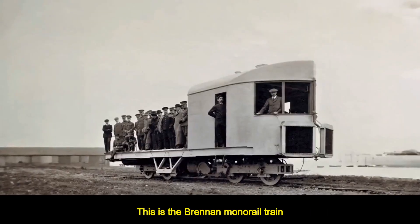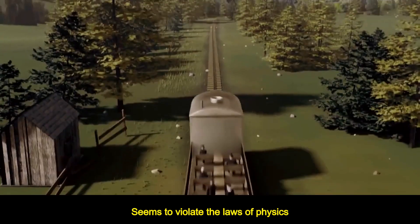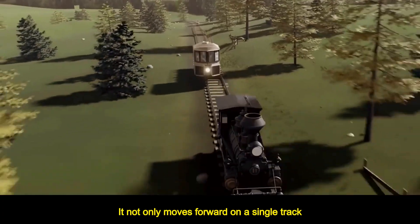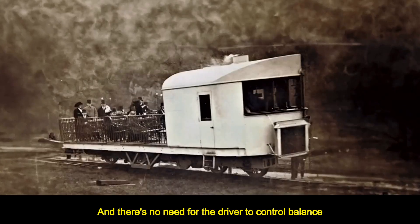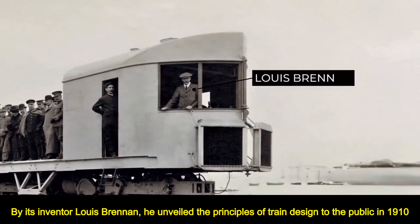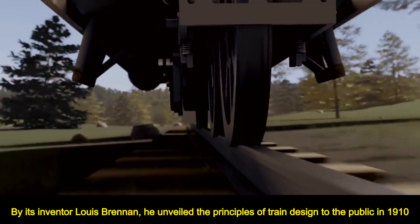This is the Brennan monorail train — a train from the 1900s that seems to violate the laws of physics. It not only moves forward on a single track, but there's no need for the driver to control balance. This is a true invention by its inventor Louis Brennan, who unveiled the principles of train design to the public in 1910.